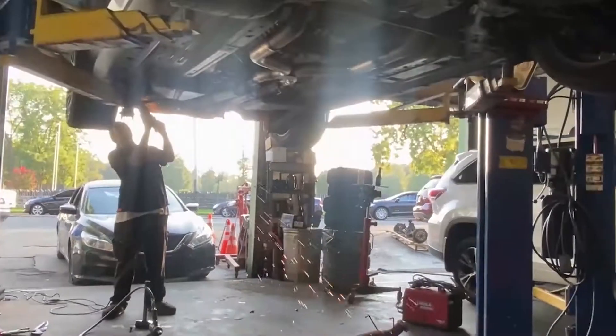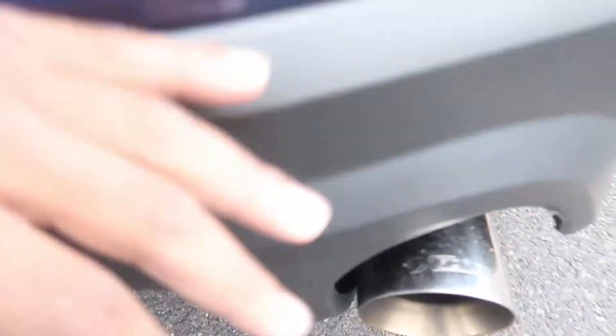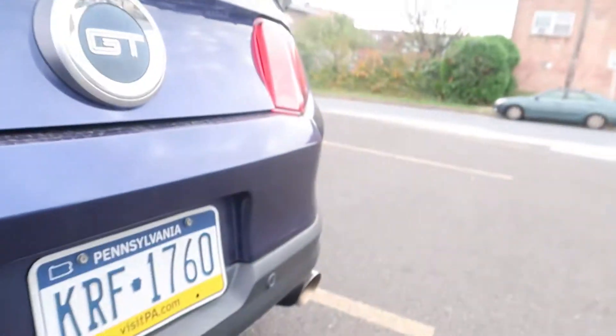The install wasn't too bad. The hardest thing was getting the factory stuff off. Going back to fitment — this muffler is huge, so it kind of hits here, and from the top it hits the body of the car as well. This side is pretty good and stays put, but I'm going to have to get another exhaust hanger.